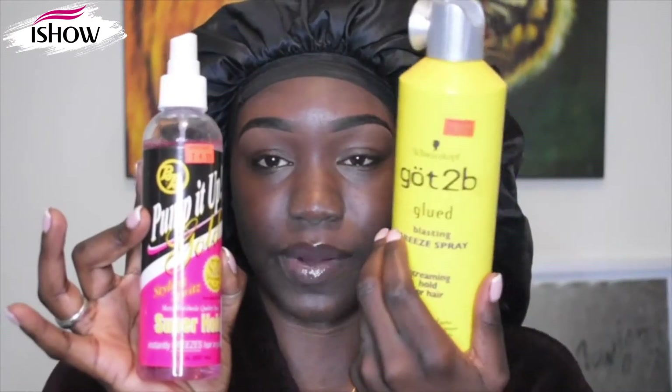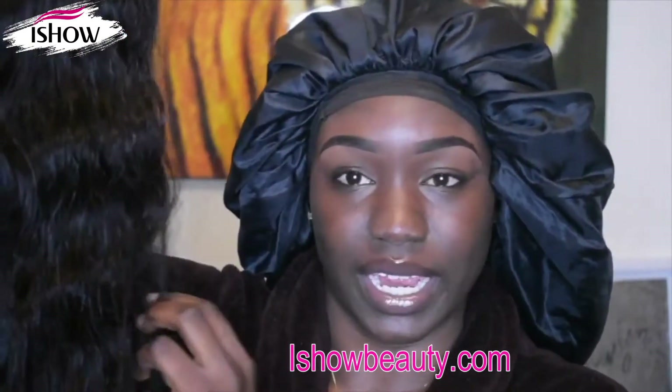I'm going to be doing my temporary glue. For my temporary glue, I just put the Got2B spray and then I blow dry that down, and then it's temporarily glued for like one or two days. I'm going to put the wig on the wig head and put some curls in first — I want to curl the hair, it's a body wave — before I glue it on my head, and then I'll curl the rest on my head.